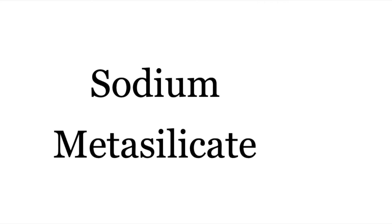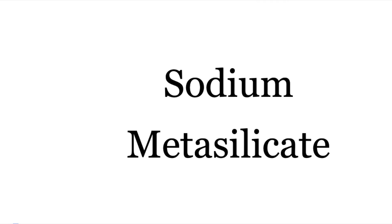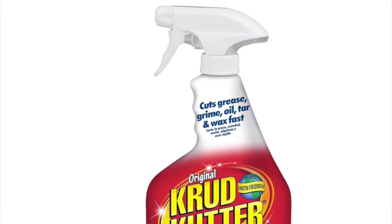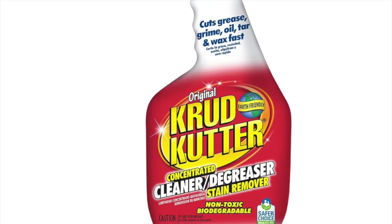Now, everyone's going to ask me where to buy this product. I told you the ingredient because there are a lot of hardware store products with sodium metasilicate in them. If you're a homeowner just looking to clean your porch ceiling and you're not doing this commercially, you can probably go buy a bottle at the hardware store that has it in it. One that comes to mind is Crud Cutter — I'll link to that in this video.